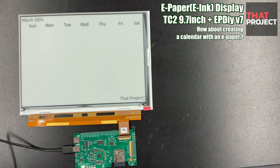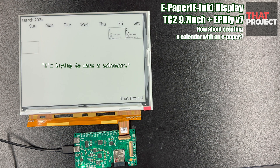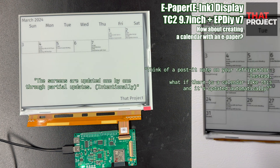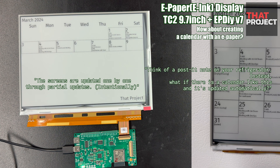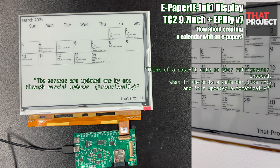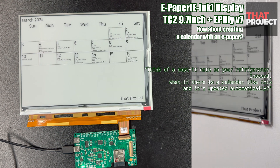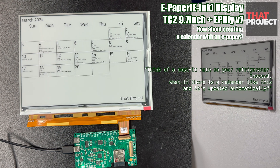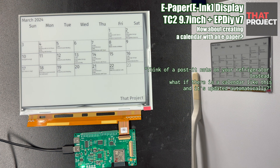The project I'm currently making is a calendar. It'd be a good idea to post it somewhere like the refrigerator and share your family's schedule. As my family is growing, there are lots of things I shouldn't forget — some events like school events or family events. So having a calendar like this would be very useful.